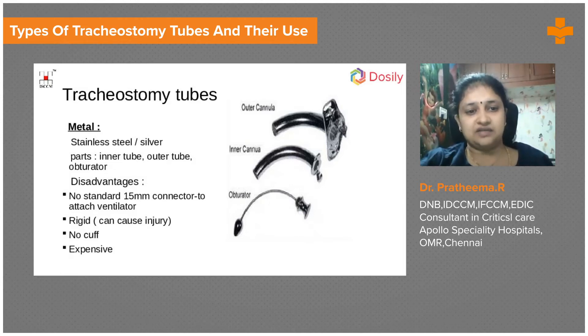The disadvantages of metal tubes are that you cannot connect the patient to a ventilator. This type is mostly used for patients who need only suction, can be off the ventilator, and don't need frequent cleaning. It has no cuff, so it doesn't prevent aspiration. The silver tube has three parts: no cuff, a metal flange, and clips that hold the inner cannula inside the outer cannula.